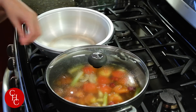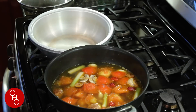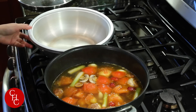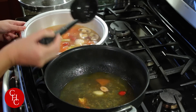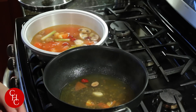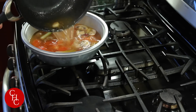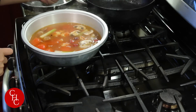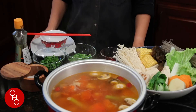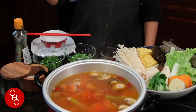Now we turn the heat to low and let it simmer about 10 minutes before we bring it to the table. After about 10 minutes simmering, we're ready to transfer to the hot pot. Today I'm using my electric hot pot — very convenient.